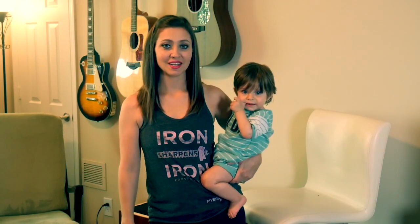Hi everyone, it's Amber from The Sensible Mama. It's FYI Friday, and today I'm going to show you how to get your baby into the back carry position in a full buckle carrier.